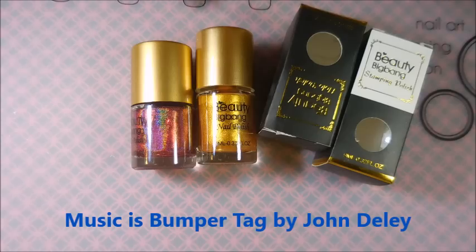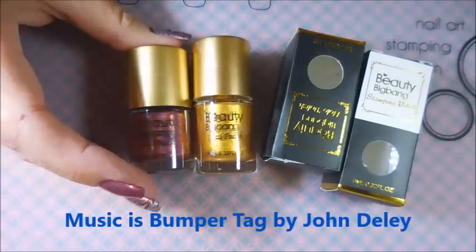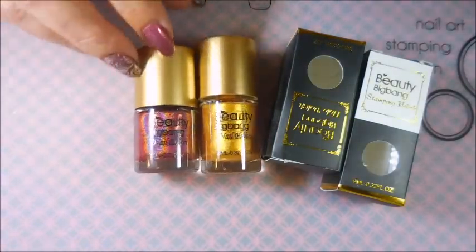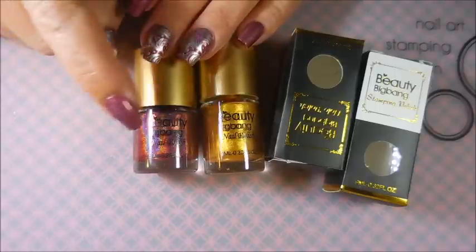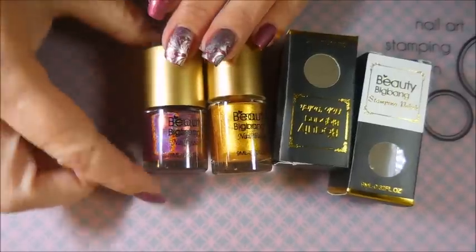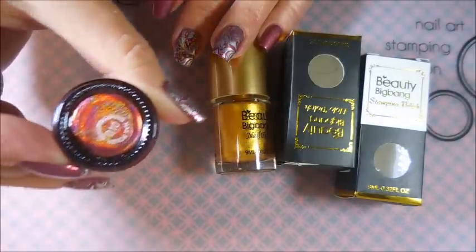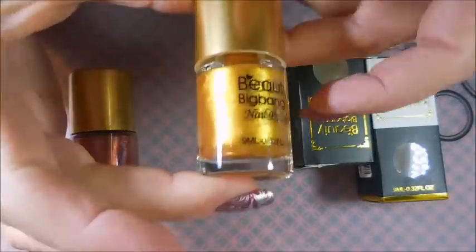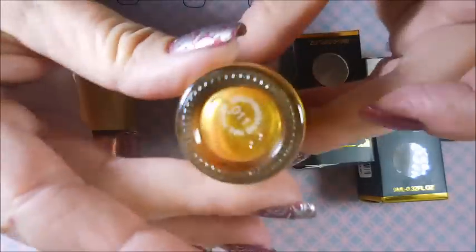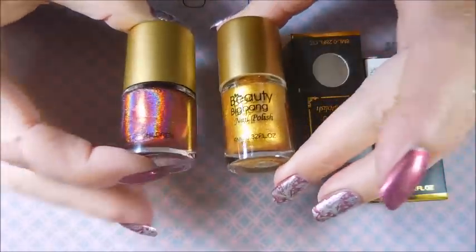Well hello my friend and welcome to my channel! Today I've got some more products from Beauty Big Bang. I mentioned in my last video that I would have probably three or four in a row of Beauty Big Bang reviews. This is a holographic polish from them — a red holographic — number O101. I also have a gold stamping polish from them, number O11.